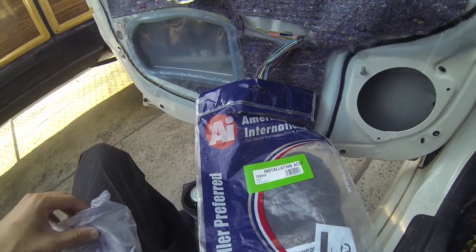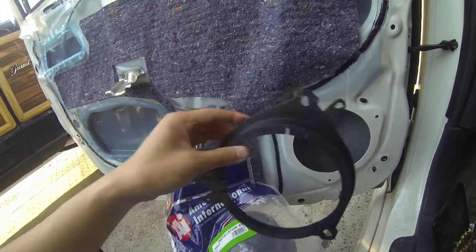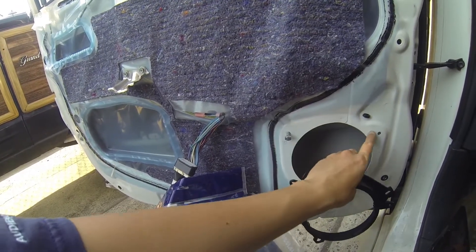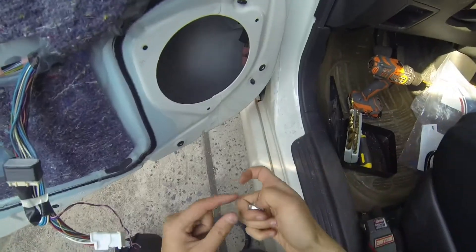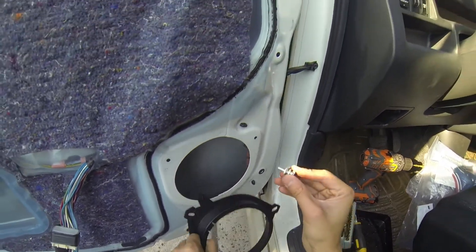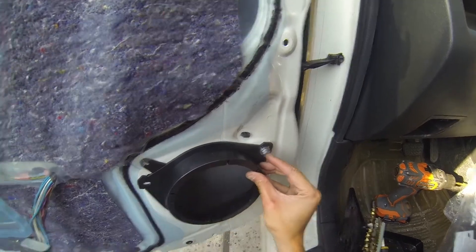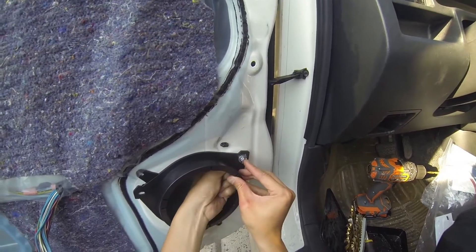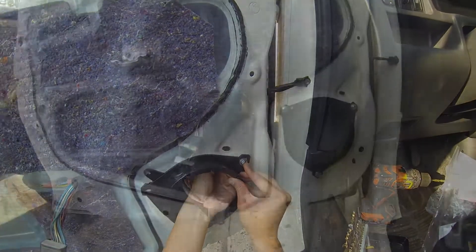I got these speaker mounts on Amazon - they're like ten dollars, I'll have the link in the description. Basically it's a plastic piece that allows you to mount the speaker onto the body of the door. I'll line it up and put the nuts and bolts in. I also bought a spring washer along with it since this is a car, so once it's compressed it'll be a little stronger. On one side it's a washer, spring washer, and bolt; the other side, put another washer through and a nut.